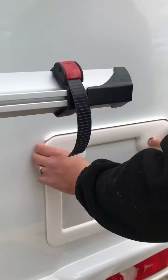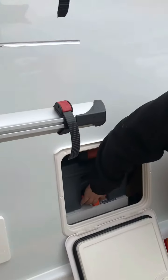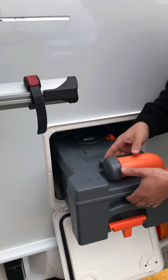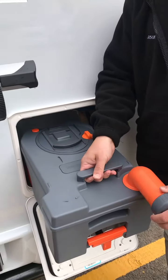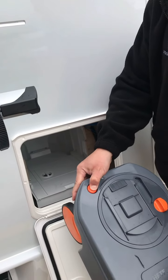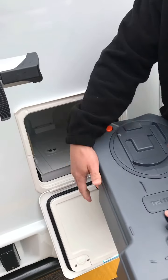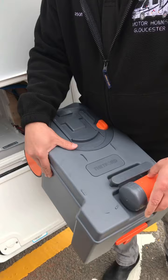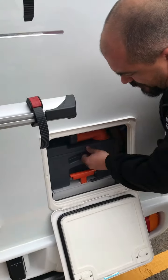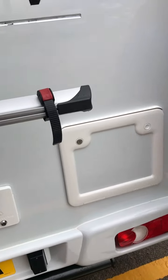To the side of that we have the cassette toilet. That simply lifts up, slides out, you bring it round, unscrew the cap, and when you're emptying it, press the orange button on the top — that stops any globe back. Put it back in reverse, put the cap back on, and it simply just slides back in. Make sure the orange handle is pushed back down and away you go.